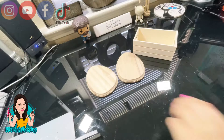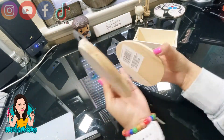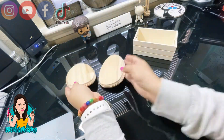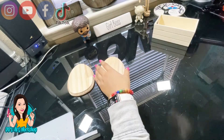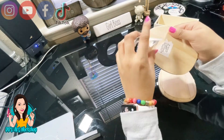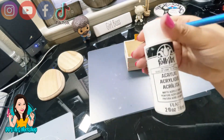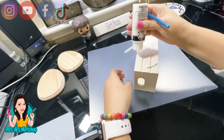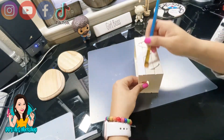Moving along to our second DIY — a little egg crate. I bought two little wooden eggs at Dollar Tree and this little crate at Dollar Tree as well. I'm going to remove the backs on both eggs, and I'll first paint my crate in the same titanium white as I painted the bunny.